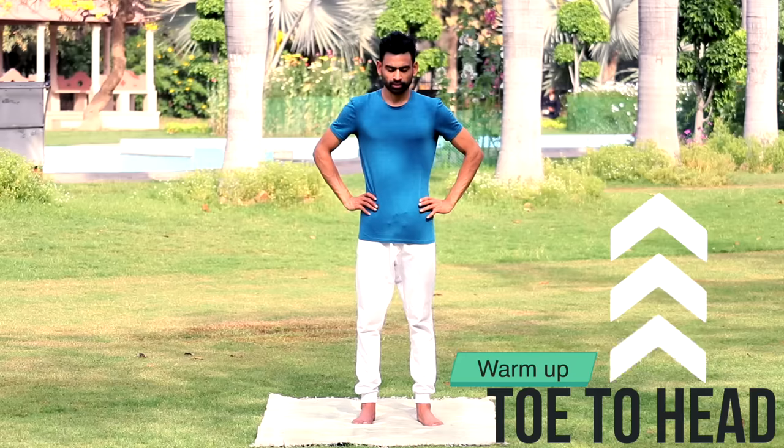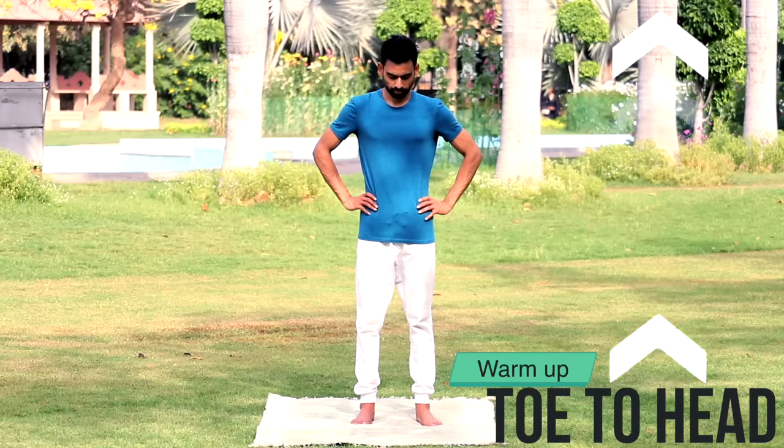The effectiveness of doing yoga multiplies when we begin by proper lubrication of the joints. So let's do that with a quick warm-up, rhythmically moving up from toe to head.